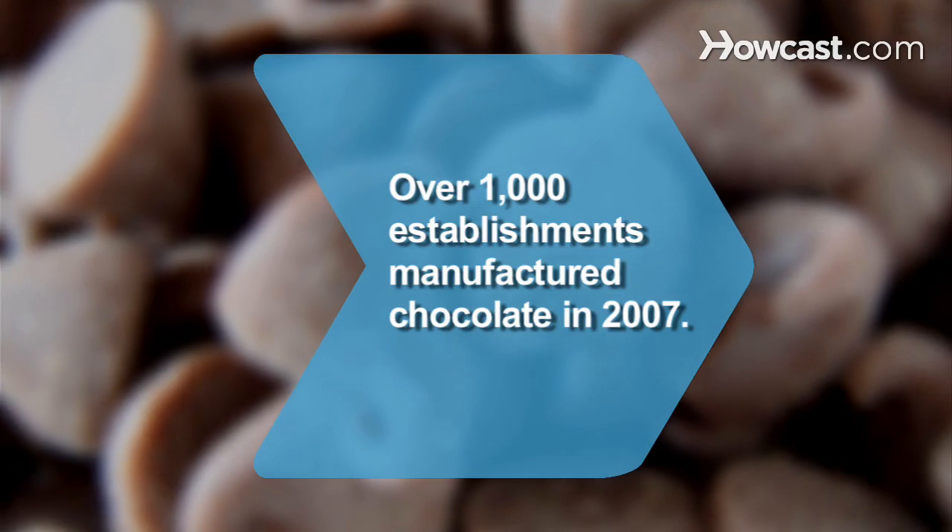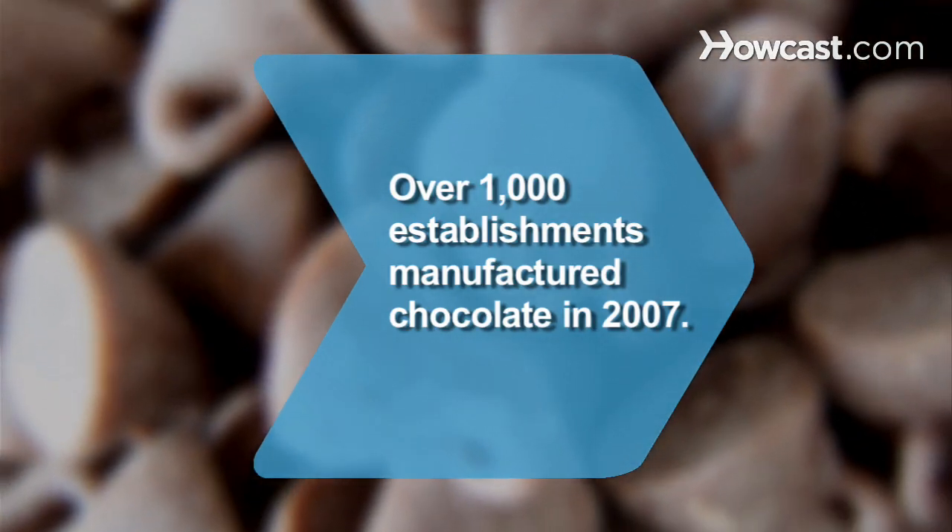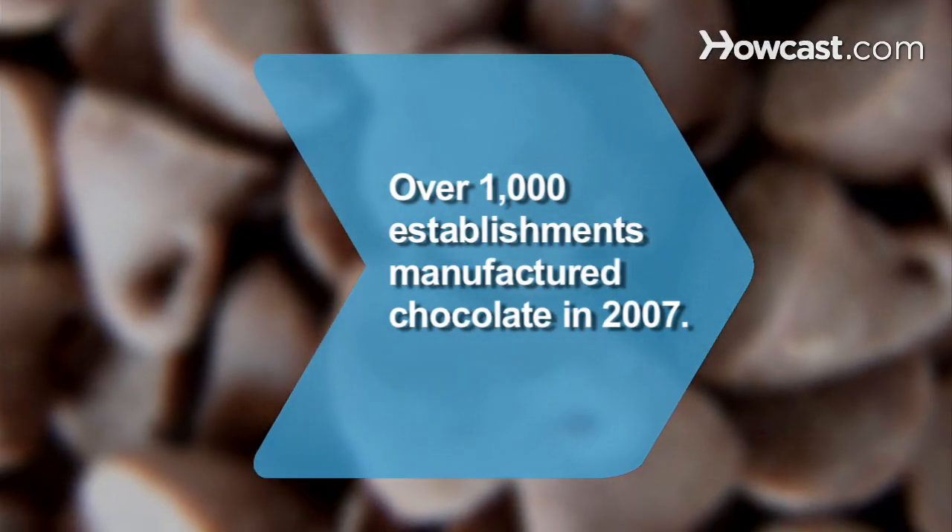Did you know? According to census information, 1,233 establishments manufactured chocolate in 2007.